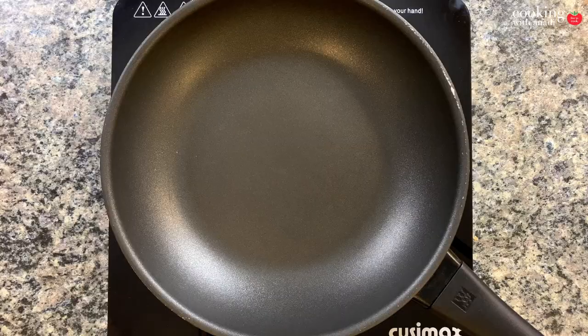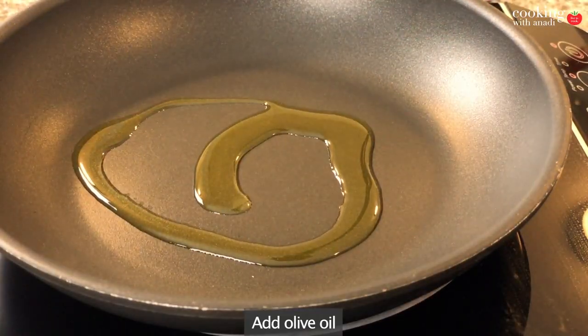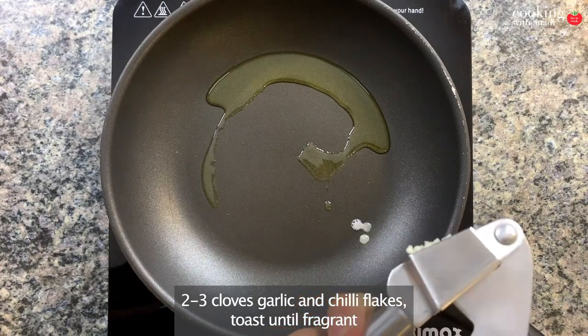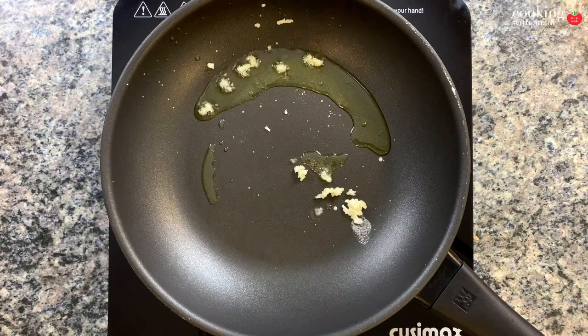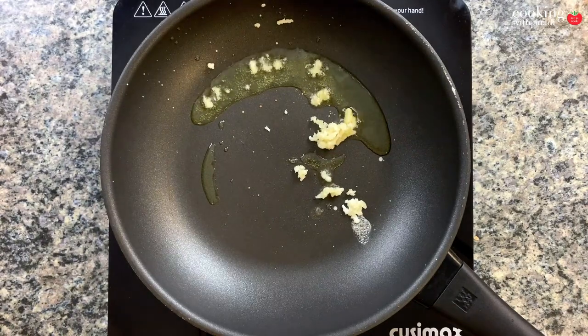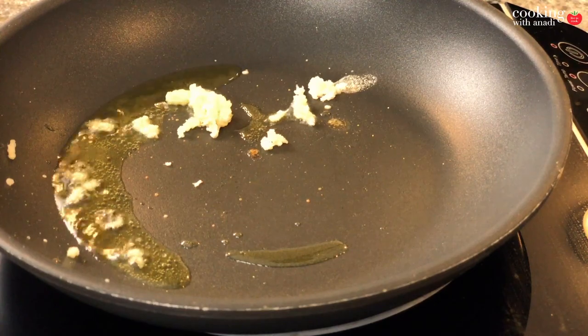Now let's heat up our pan on medium heat. What's essential — the most Italian-looking addition — is your olive oil. Next, just as essential as the olive oil, is some garlic. You can add less garlic if you're not a huge fan, but garlic is essential to the sauce unless you have dietary restrictions.